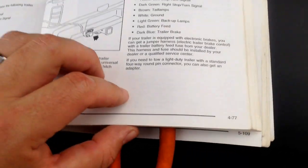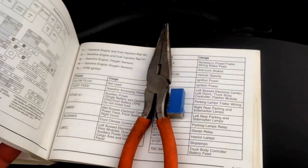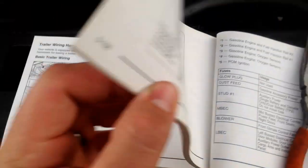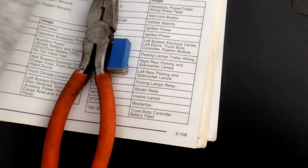B.S. I'm going to show you how to do it. If you go ahead and flip over to your fuse panel on section 5108 — the page that I saw was on 477.